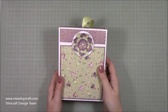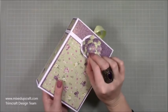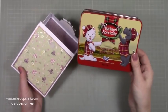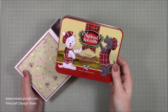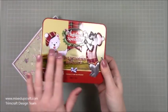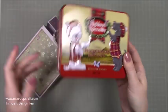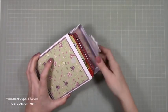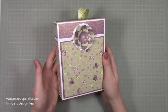Hi everybody, it's Sam at Mixed Up Craft. Thank you for watching my tutorial today. I'm going to be showing you how to make this nice little gift box with a ribbon handle. Inside I have these lovely shortbread biscuits. These are a pound from the pound shop and they come in a really nice tin. It's a nice inexpensive gift that tastes delicious, but you can make the box really special for it to go in. So yeah, straightforward to make.